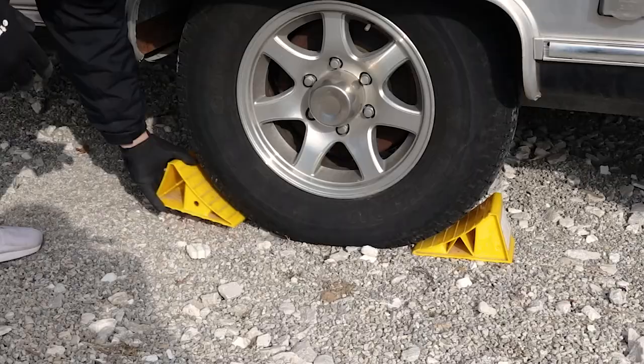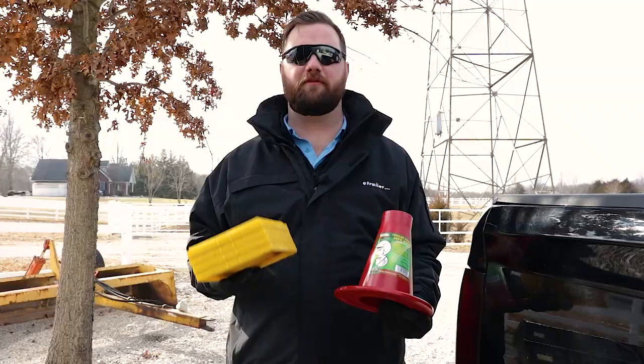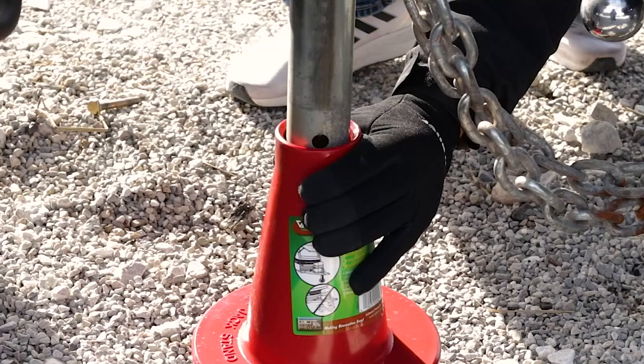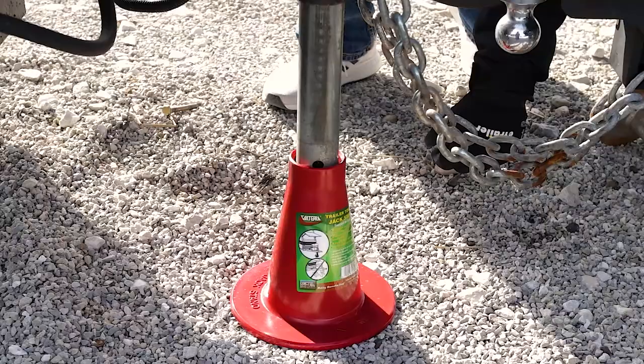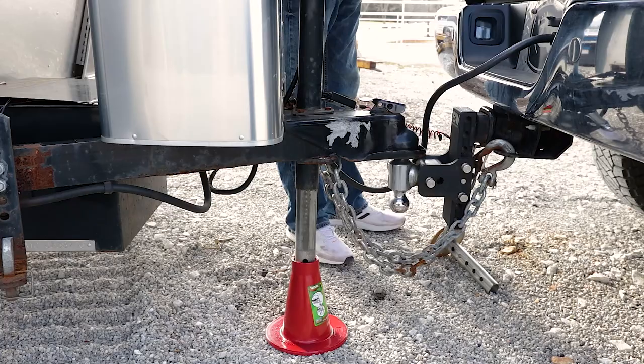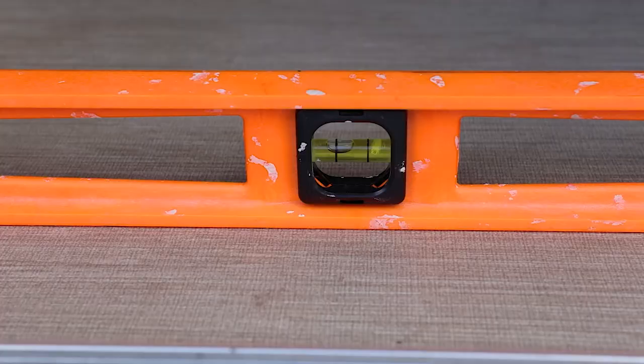When putting your tongue jack down, you want to have some type of larger footprint underneath it. That's when our jack stand comes in handy, or we need to put a pad underneath — the reason being that the round metal foot is just not enough surface area to give you a nice sturdy base when putting your jack down. To level our trailer from front to back, we just need to use the tongue jack at the front of the trailer and lift up or drop down in order to get our right height. In our case, we're going to have to lift the front end up in order to get the floor of our trailer level.